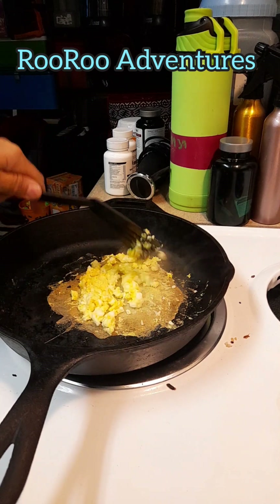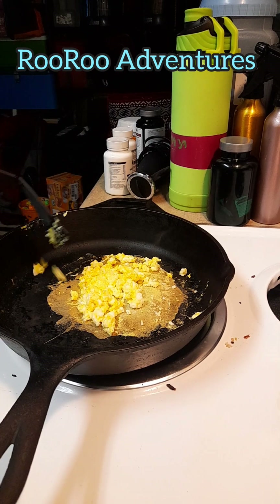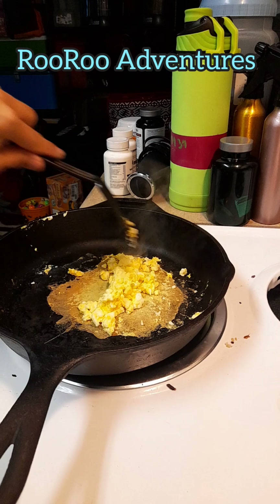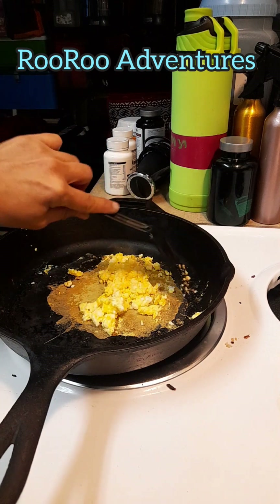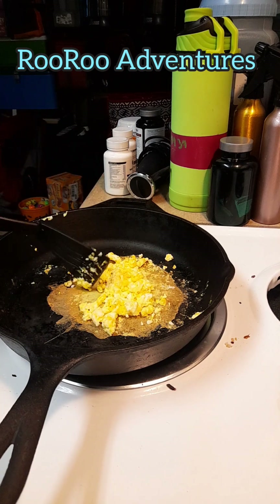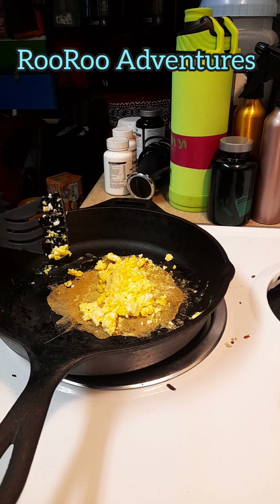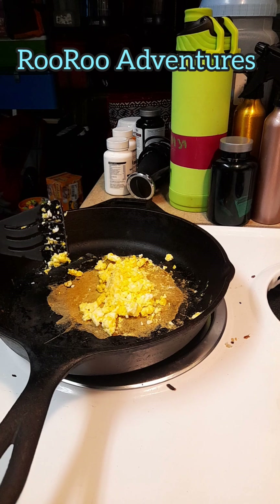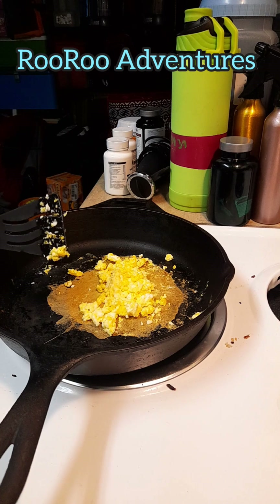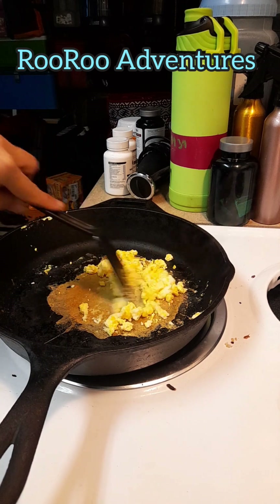Make sure it's cooked properly. You never want to give your cats bones and you never want to give your cats raw meat — always cook it. And the ingredients? Are you ready? It's a very complicated and complex recipe. Ready? Meats and water. That's it. Simple. This egg is done.